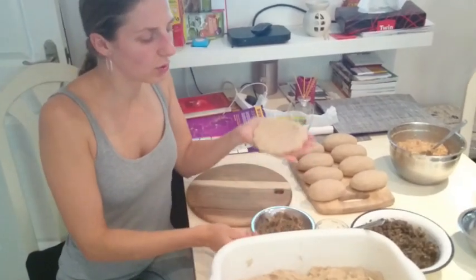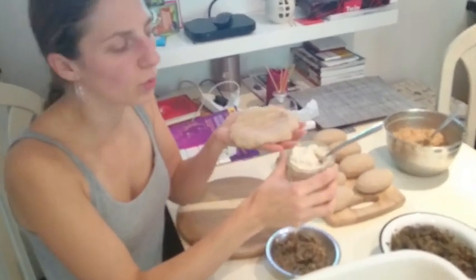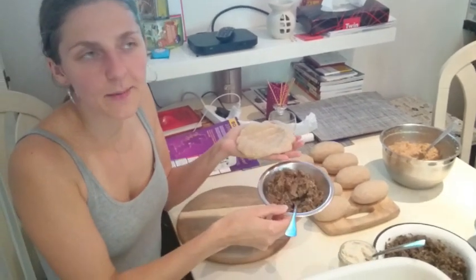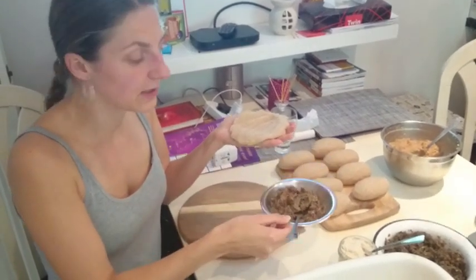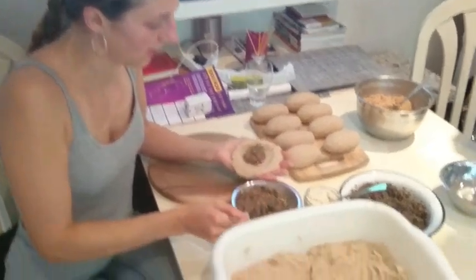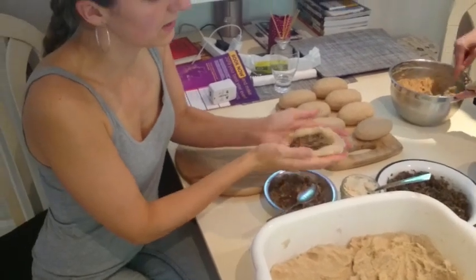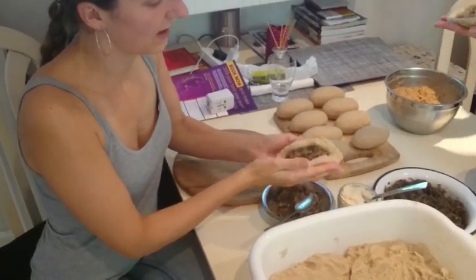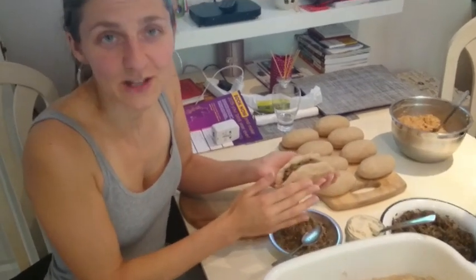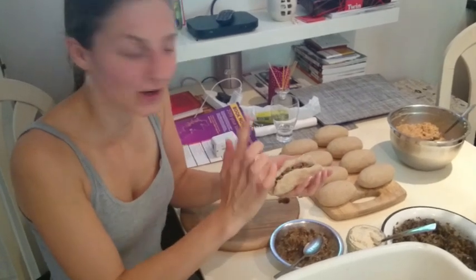We've got two kinds of fillings here. I've got tofu cottage cheese, and then we've got mushroom and onion. I'm going to do a mushroom and onion one. You put the filling in the middle — I think I didn't make it quite big enough. I don't make these often, just so you know.